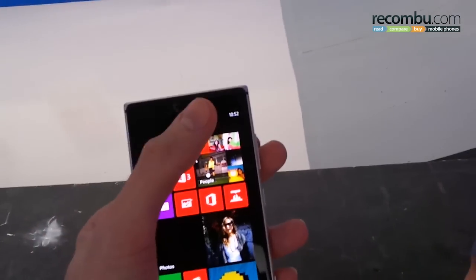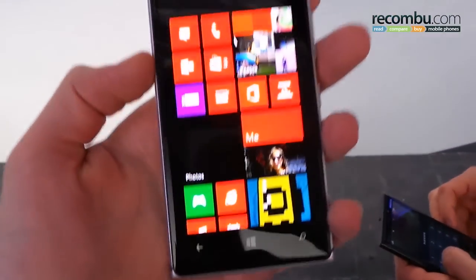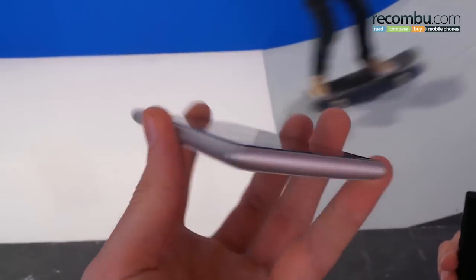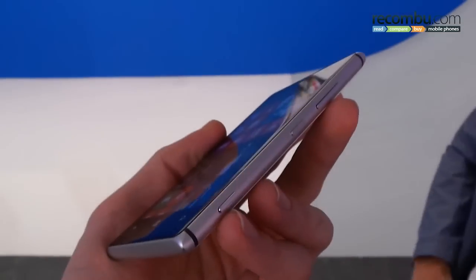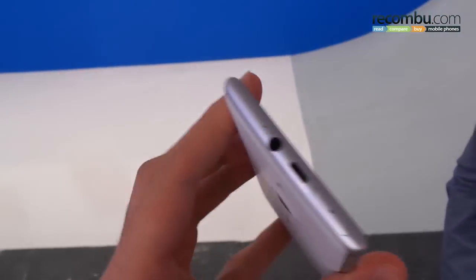We're going to kick off by talking about the design. On the front you can see that front-facing camera. Three capacitive buttons directly below the screen. No buttons to the left-hand side, just that aluminium banding around. At the base, again, no buttons or ports. On the right-hand side, standard Windows Phone buttons: a volume rocker, power button, and a two-stage camera button.